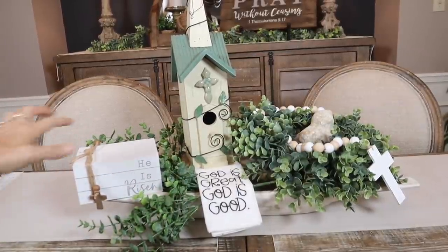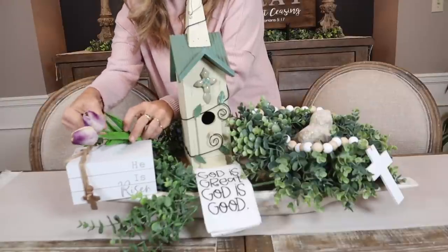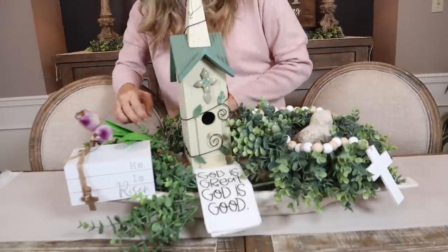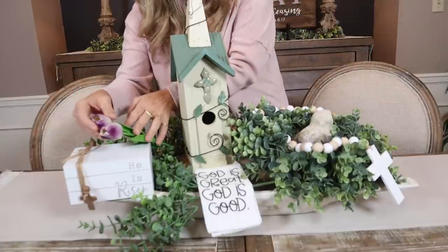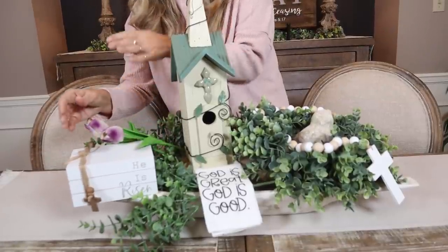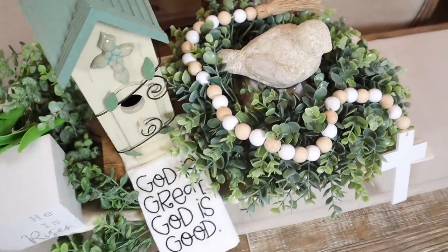I also have this cute little book stack that says 'He Has Risen' — let me see if we can put that over here. Maybe something should be sitting right here too. If you want a neutral palette, this would be a nice one — just kind of neutral with a little bit of color. There's a nice one for Easter, neutral-toned and all about Jesus.